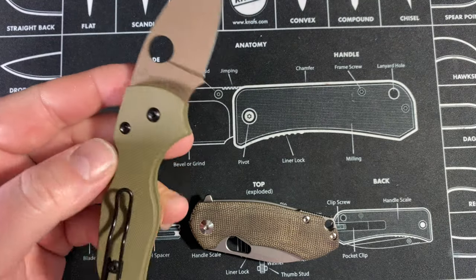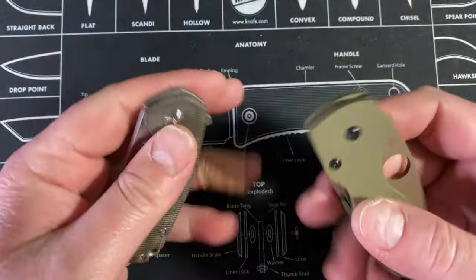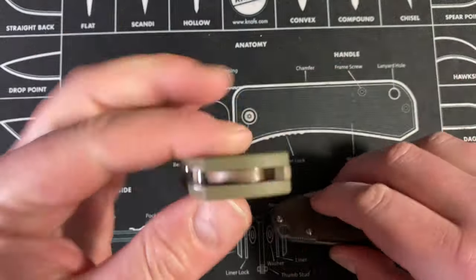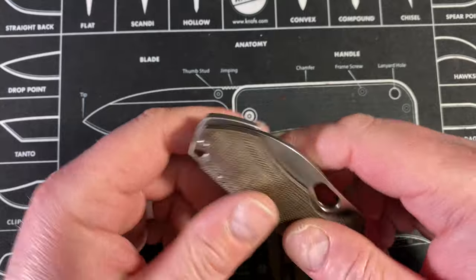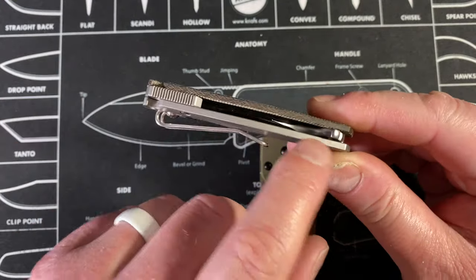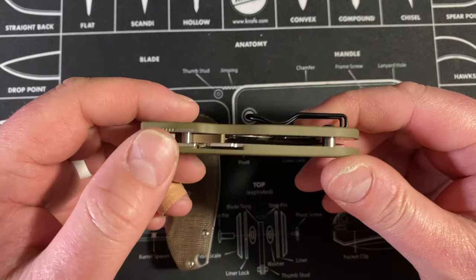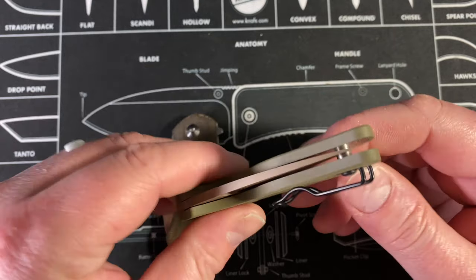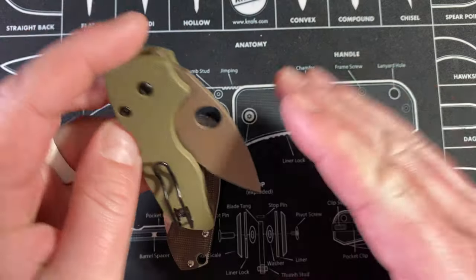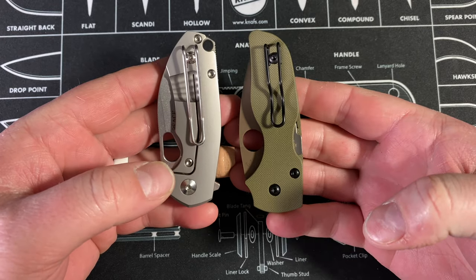On weight, this Riv is a little heavier — not by much, but the Little Native feels a little lighter. That makes sense: this is a titanium frame lock with a titanium scale, and the Little Native has thin steel liners with G10. You do have wire clips on both knives, so very similar in that department.